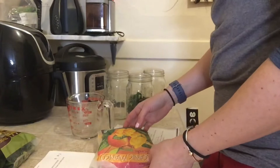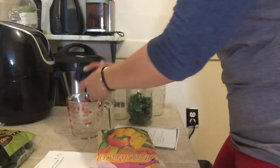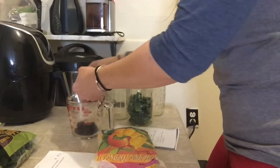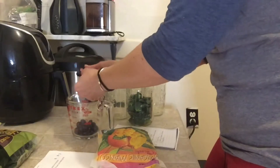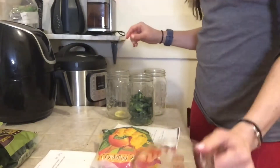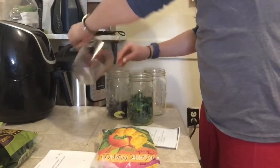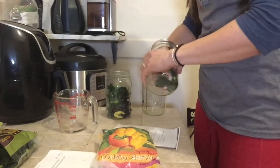One cup of grapes. I feel like I want to do that fresh, so maybe we'll have a fresh jar and a frozen jar. I'll measure the grapes and rinse them out. One slice of lemon rind. The grapes are wet so I'm gonna put the kale on top so the kale doesn't get all soggy.